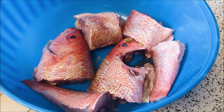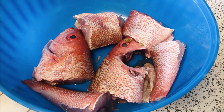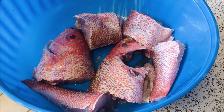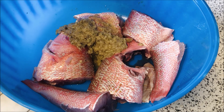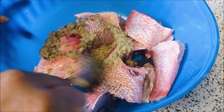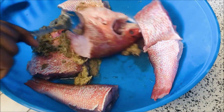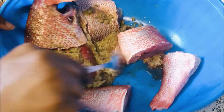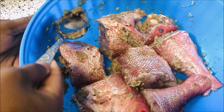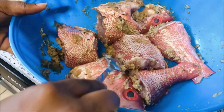Our fish is ready — it is nicely clean. I am going to add my salt for taste and add the rest of my ground ginger, garlic, and onion. This will help the fish steam nicely. Leave it to rest for about five to seven minutes before you fry it.